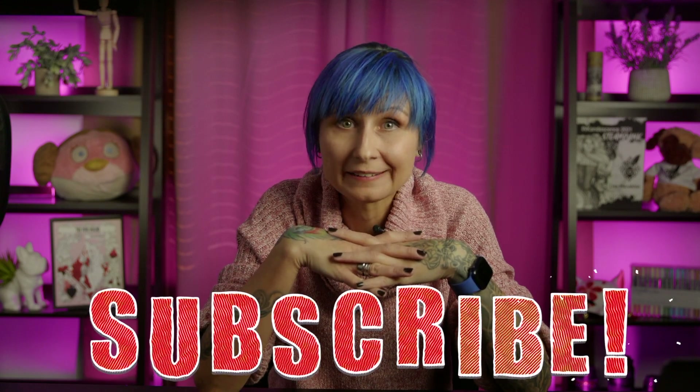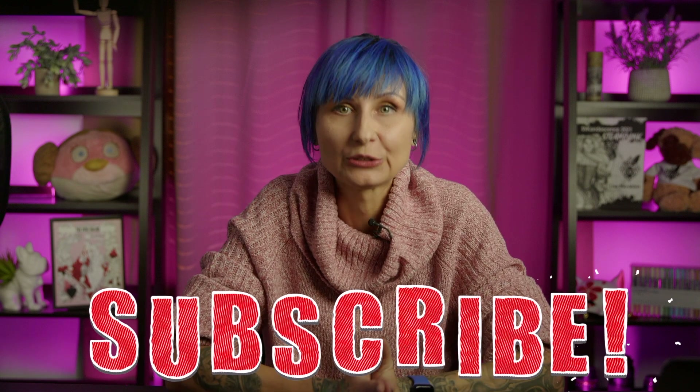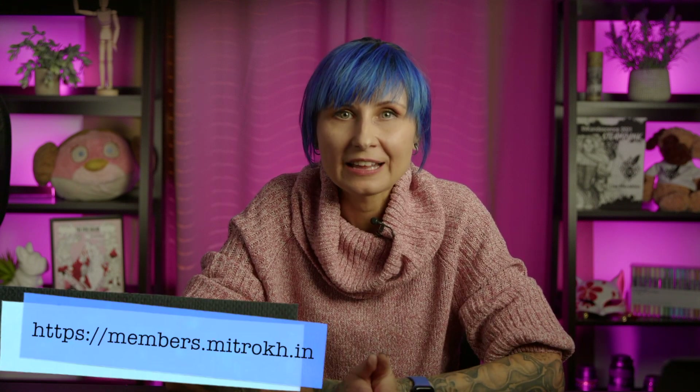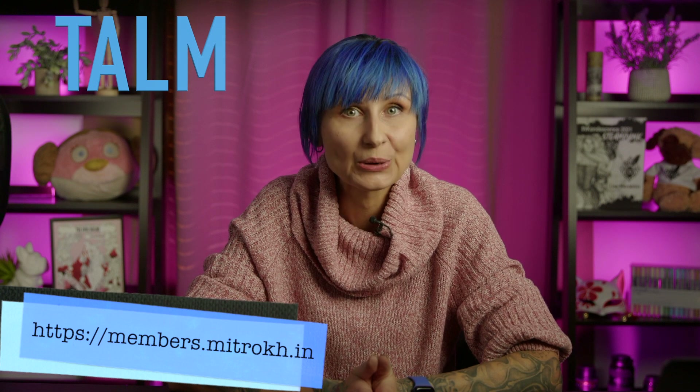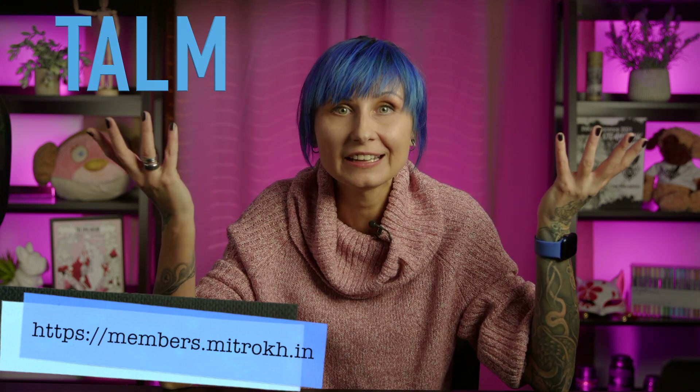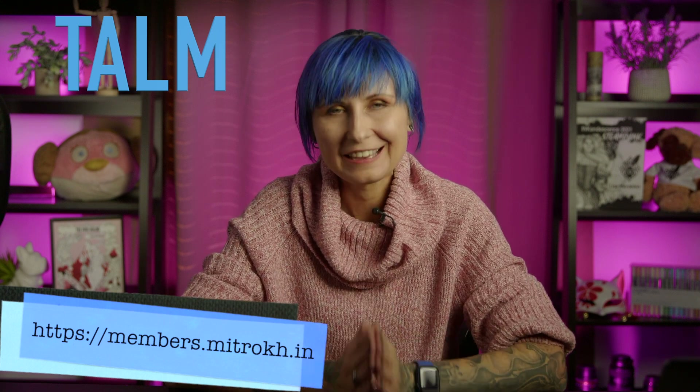I hope you enjoyed this coloring of Gal Gadot. If you would like to see more videos like this, please subscribe to the channel and let me know in the comments what other characters and effects you would like to learn. Don't forget that you can download my sketch of this drawing in Talm, my free private community — go and grab it and give this coloring and shading method a shot. Thank you so much for watching. I'll see you in the next video. Bye!